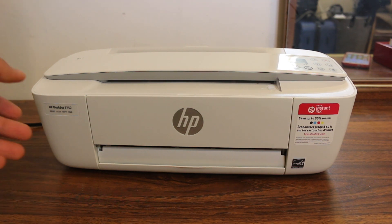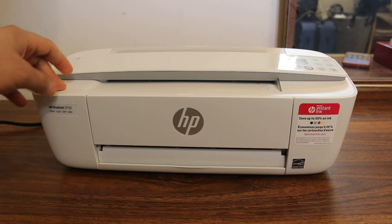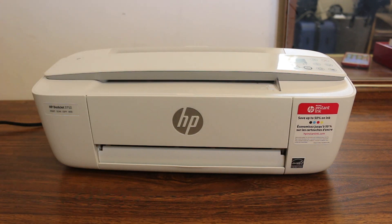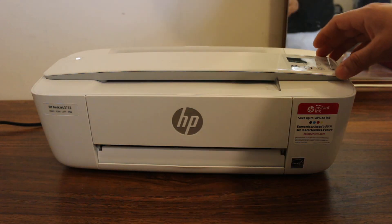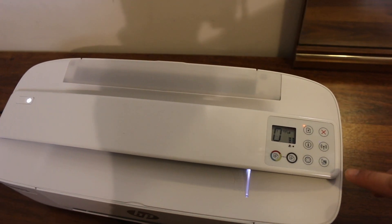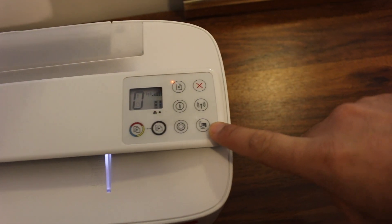Today's video is regarding the HP DeskJet 3752, how to do the Wi-Fi Direct setup. First step is to switch on the printer and wait for the display light to come on. Once we see the display lights are on, to do a Wi-Fi Direct setup we need to press the Wi-Fi Direct button.